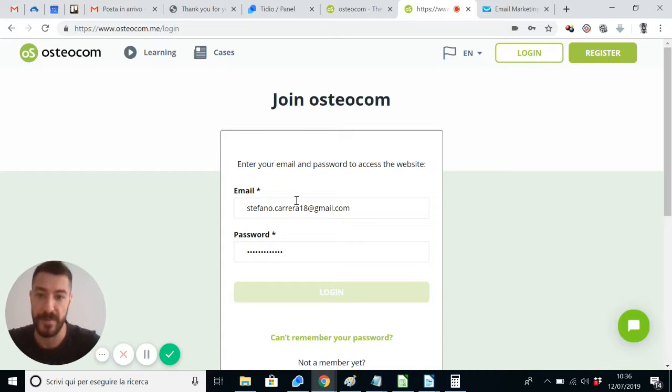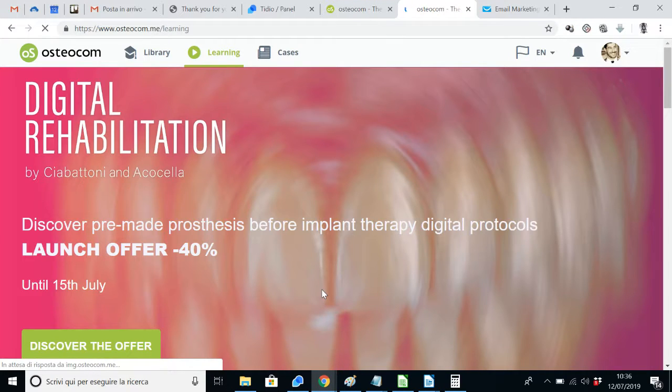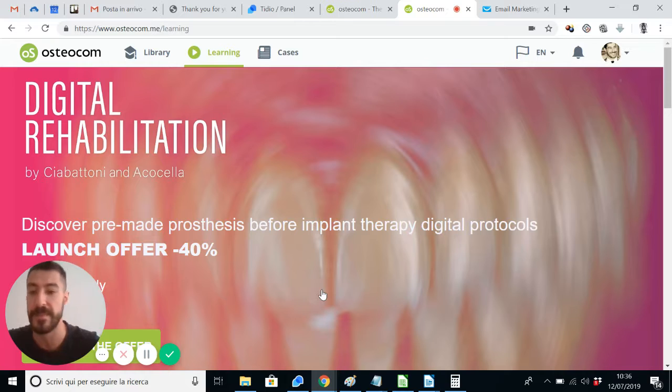Here you have to enter your email address and your password, then click on login in order to get inside osteocom.me. The most watched video of the week comes from our latest channel, which is Digital Rehabilitation by Dr. Ciabattoni and Apicella.